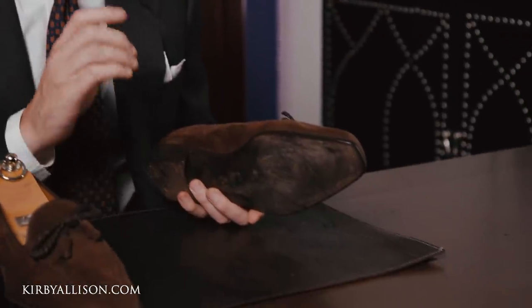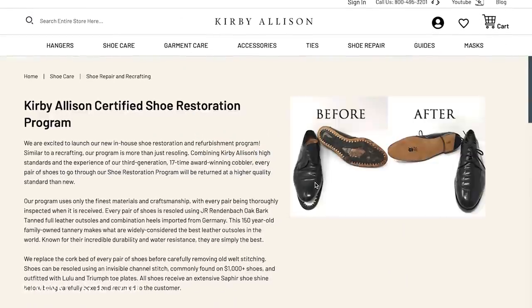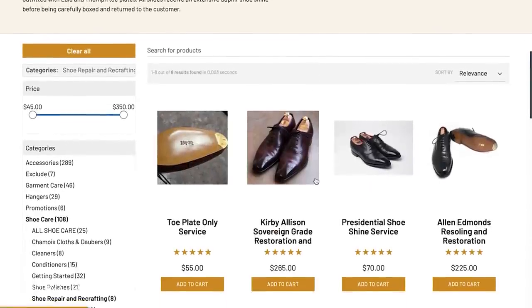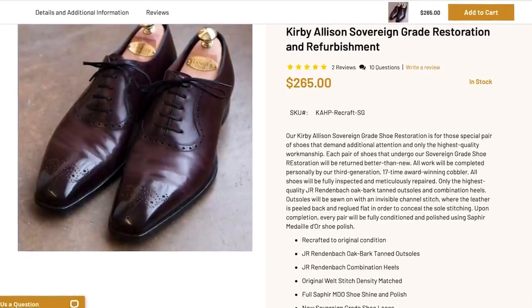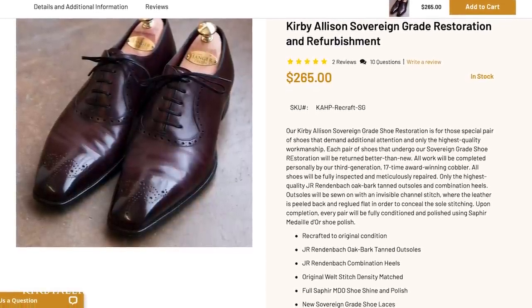I collaborated directly with bespoke shoemakers and some of the top Northampton factories to really hone in on how to do the best quality shoe restoration. Then I went out and found the most talented cobbler here in the United States, Jim McFarlane, who exclusively does all of the work for our Certified Shoe Restoration Program. Jim is a multi-generation, multi-award-winning cobbler who does absolutely outstanding work, and his hands are the only hands that touch any pair of shoes that come through our program.